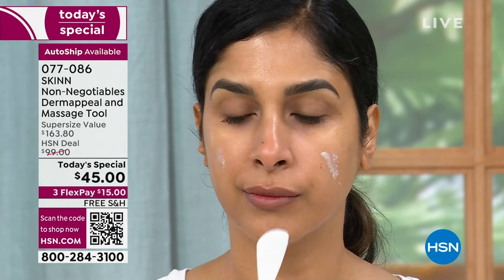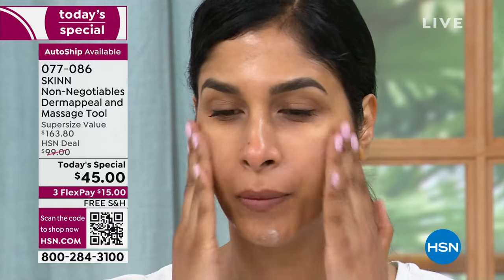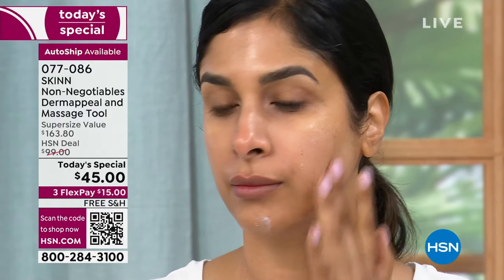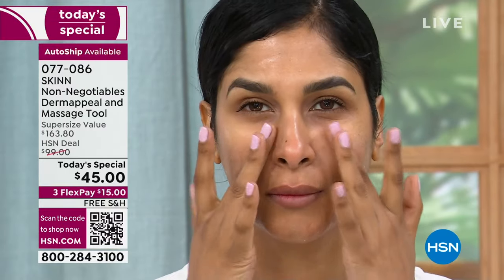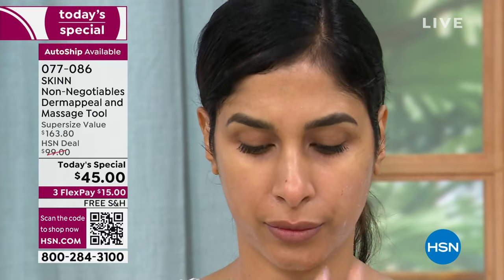I got my son on this — he's 27, started at 25. You will be amazed at how it helps reduce the size of pores. It doesn't matter what your gender is. Men have deeper pores and thicker skin, so it's really important for men to use this because you get coarse skin around your nose and cheeks.